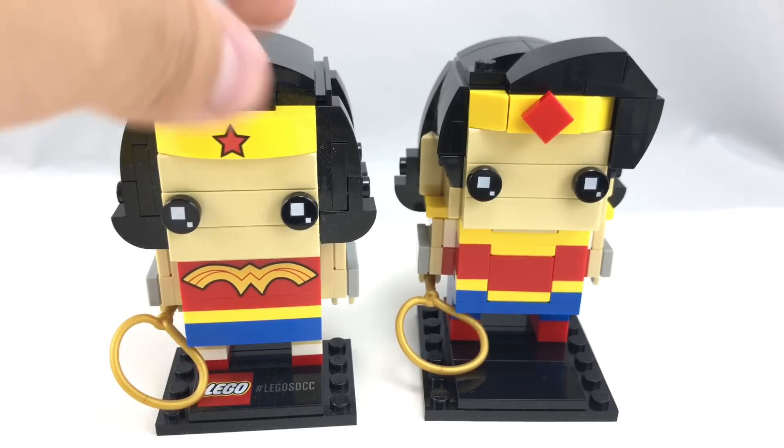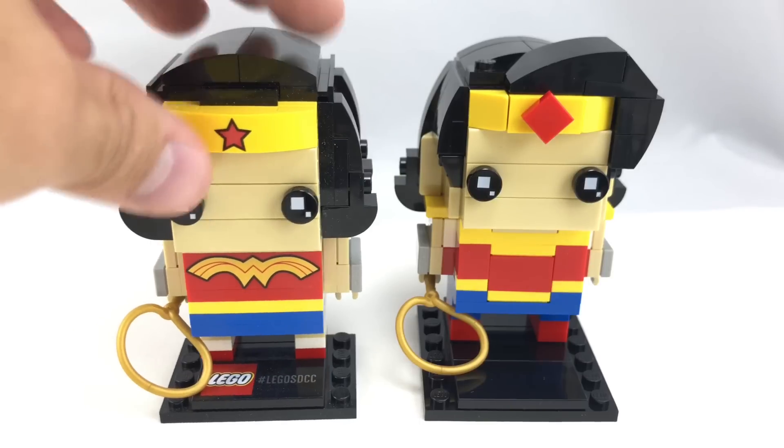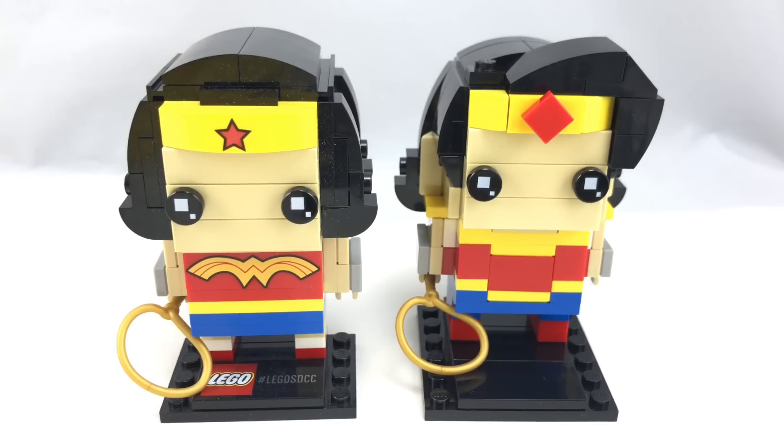I haven't reviewed this one yet, but I did get it last year, because I'm trying to get all the BrickHeads. I just kind of like the BrickHead design — it's like Funko Pop, but better in a billion ways, because if the fad does die, you just take them apart and use them as LEGO pieces.